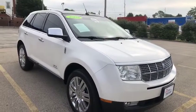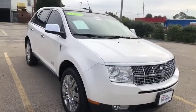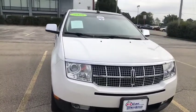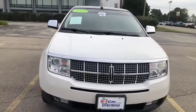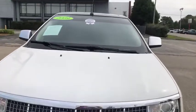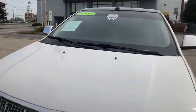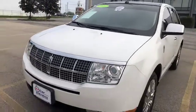Hey guys, this is Leslie with Easy Car Connection. I have an Easy Car Preview for you of this 2009 Lincoln MKX SUV. As you'll see, it does have our silver Easy Car Certified sticker. If you want more information on that, please give us a call or check out our website.